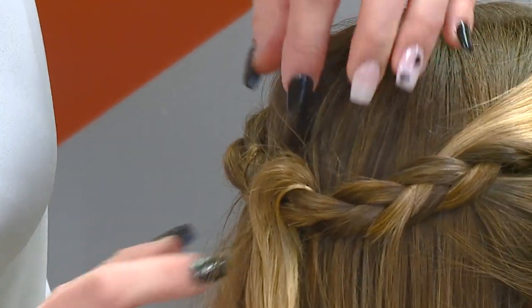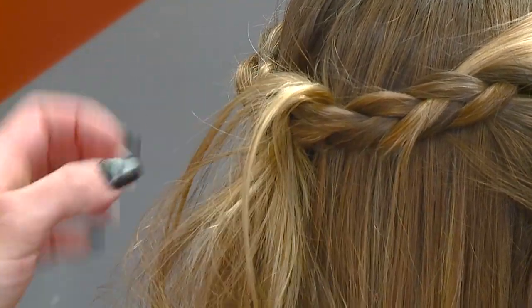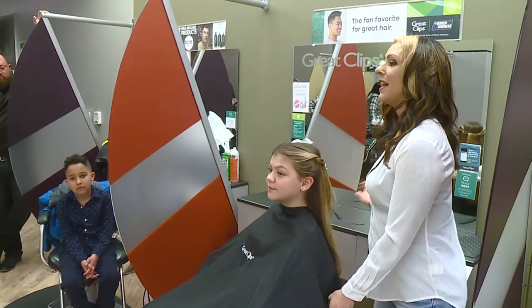Then I kind of like to piece the hair out a little bit. Again, this is quick and easy, nothing formal. And that's your tip of the day.